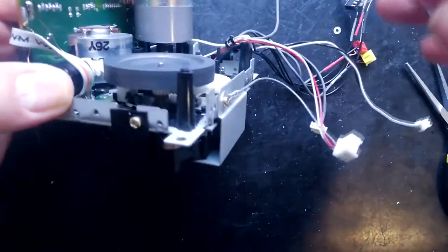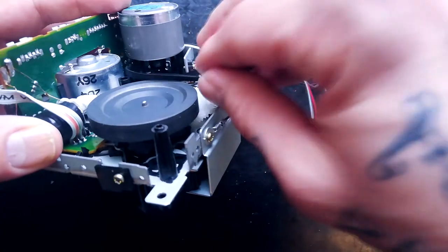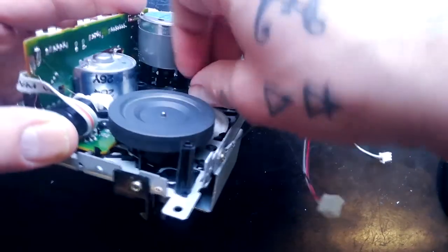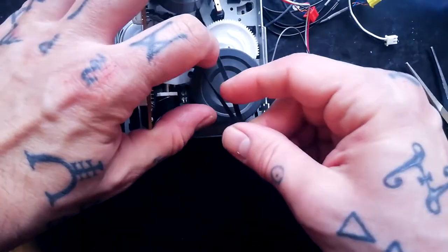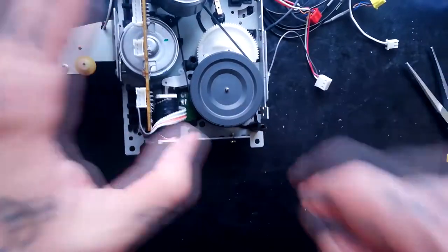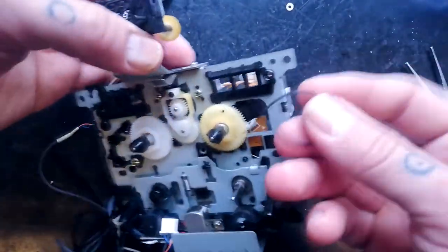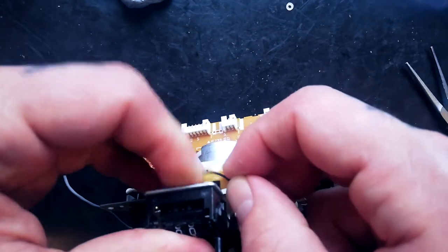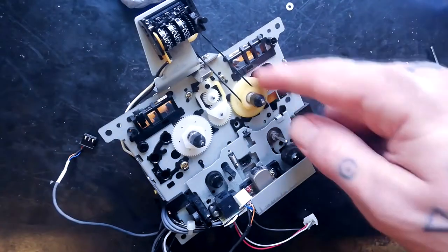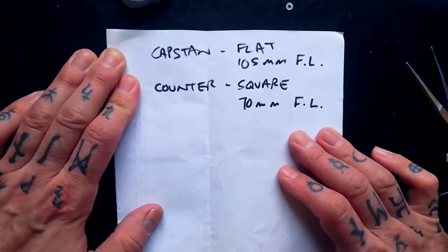Now to demonstrate fitting the belts — these are the crusty old ones. Just hook one end over the motor pulley, then put it around the flywheel. That's the main belt fitted. The counter belt is a little easier — it goes onto the pulley behind the counter, hold it with a finger, stretch it, and it goes onto the pulley below the hexagonal section on the take-up reel.